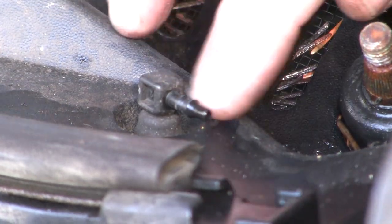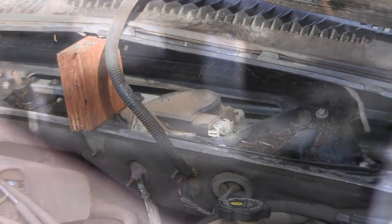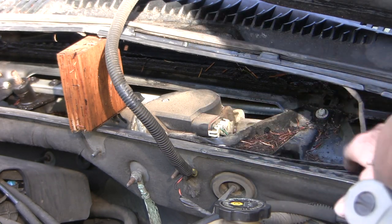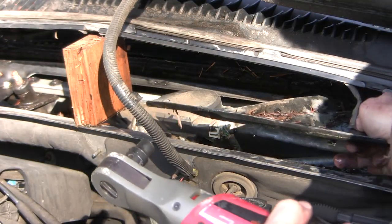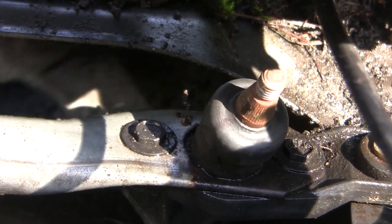I've pulled the washer tubing off this little nipple — fortunately it didn't break it, and that gives me more room. I've used a block of wood to push the cowl up and out of the way. Now there's a triangular metal plate with four 10mm bolts — I'll take those off. You'll want to mark the shaft somehow so you'll know it's back at home base before putting the wiper arms back on.